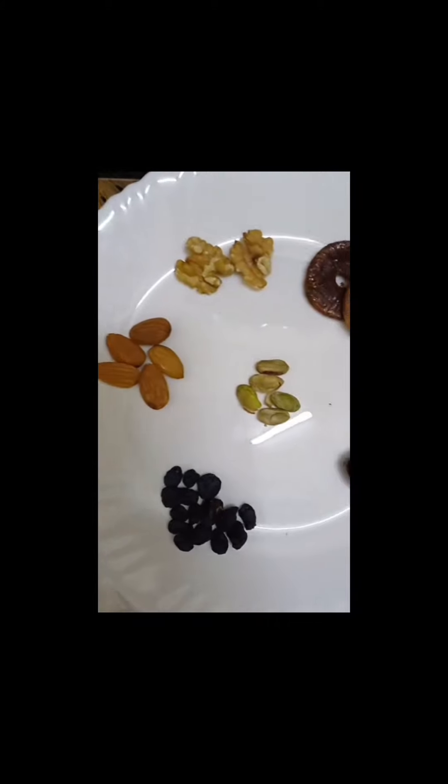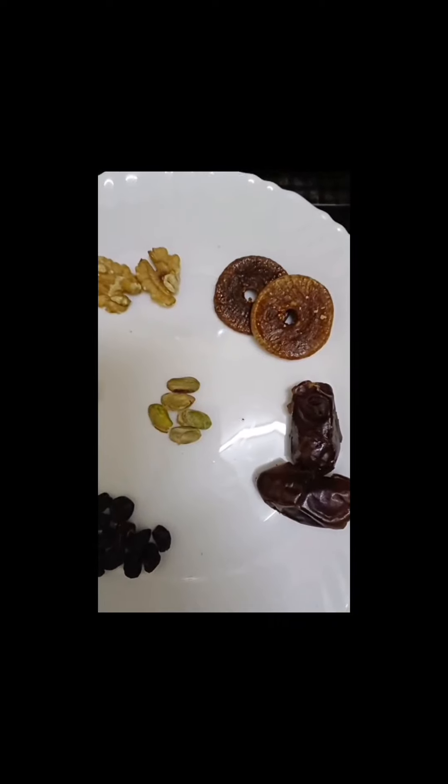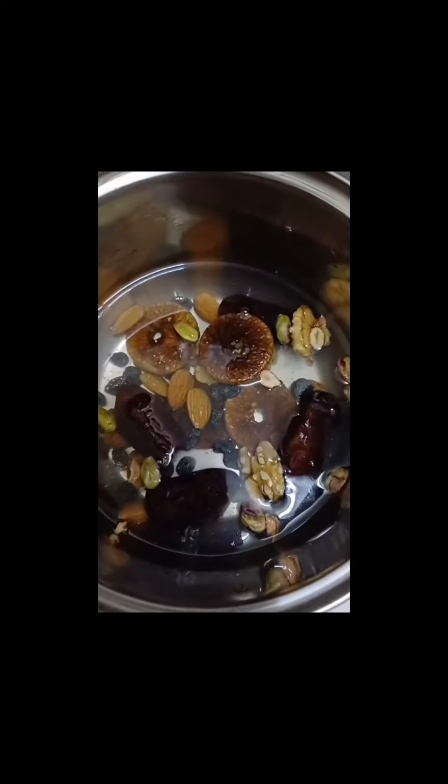Five almonds, five pista, two dates, 15 dry fruits, two figs, two walnuts.